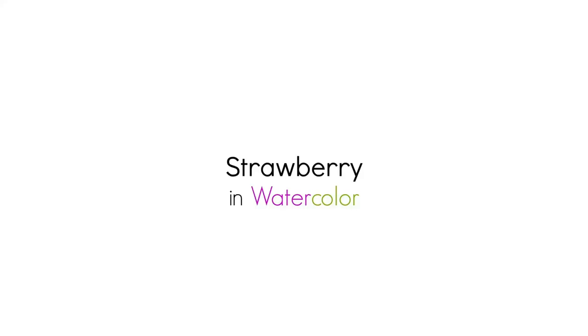Hi there, Siti here from Siti Nurati Studio. Welcome to day 96 of the daily creative painting series — watercolor fun. Do you like strawberries? To get the coloring page for today's painting, visit SitiNuratiStudio.com forward slash daily creative painting series.